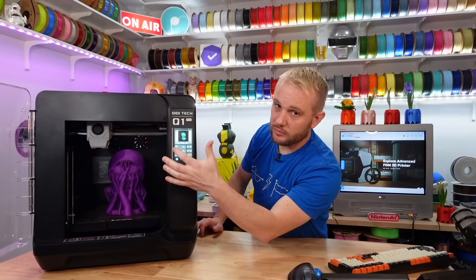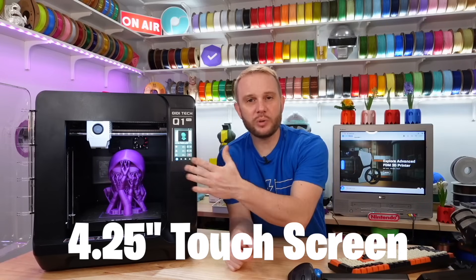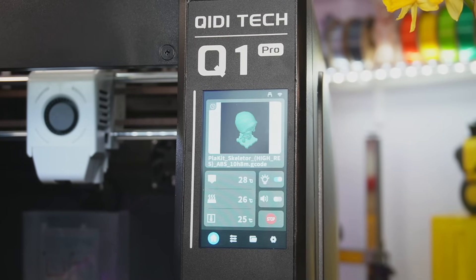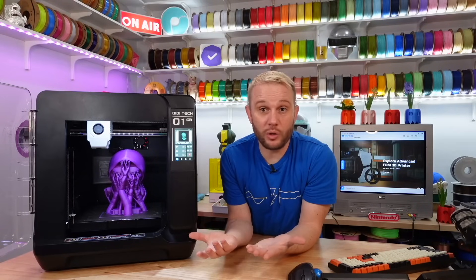The interface itself is a 4.25-inch touchscreen. It's resistive touch instead of capacitive, so you just have to make sure you touch it with a little more pressure. It's nice. This is running Klipper and it's going to have everything in its place — no complaints, it works really well. Just very simple.